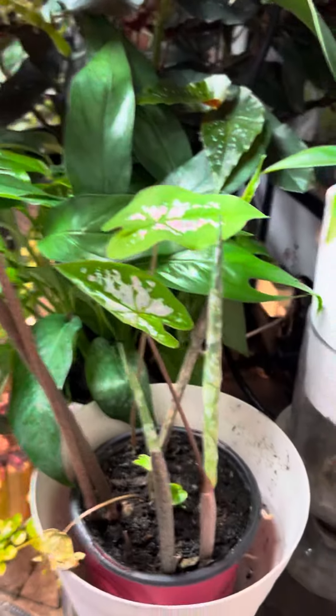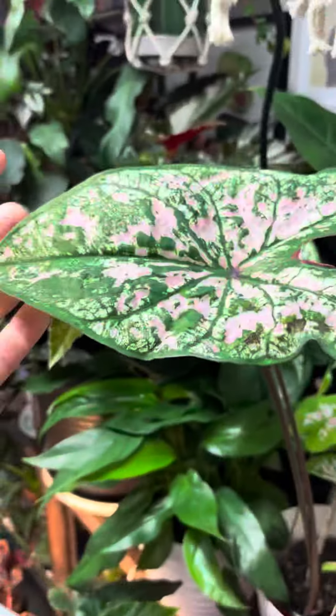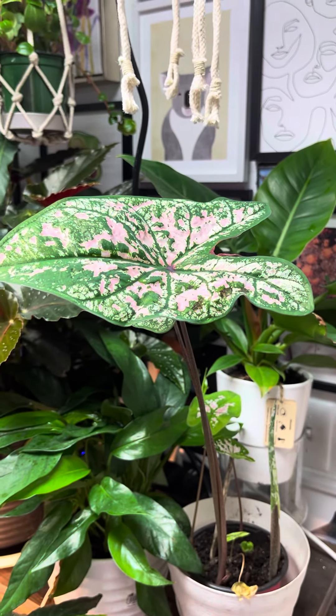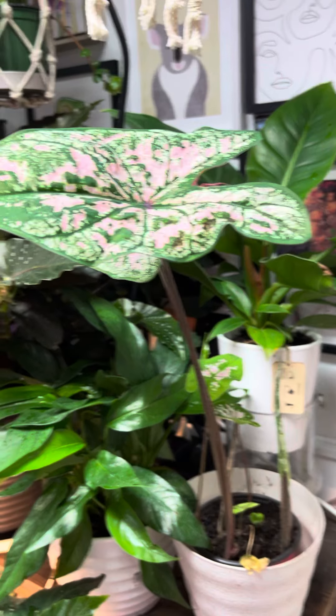The interesting thing about this Caladium in particular — I have another one down here you can see — but this plant in particular was outside for a long time last summer and spring, and it was doing great. And then it started to kind of die back once it got colder, more into the fall.